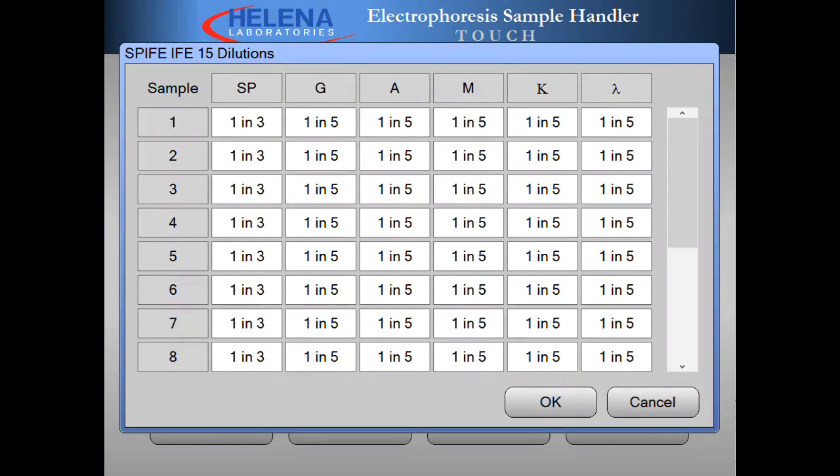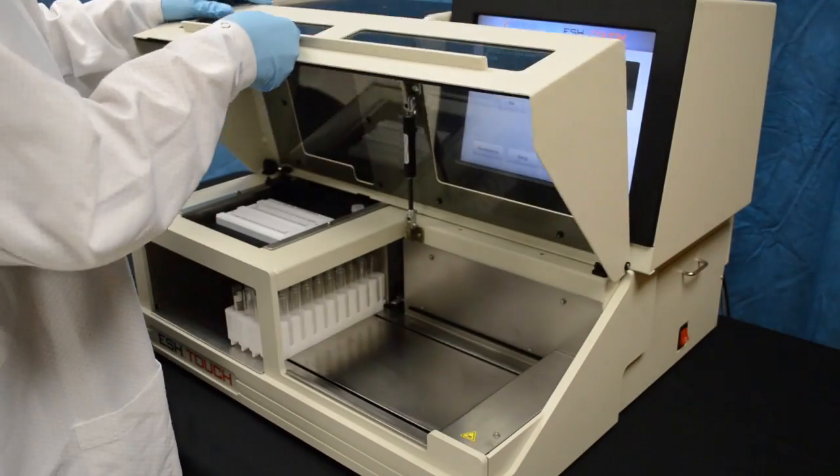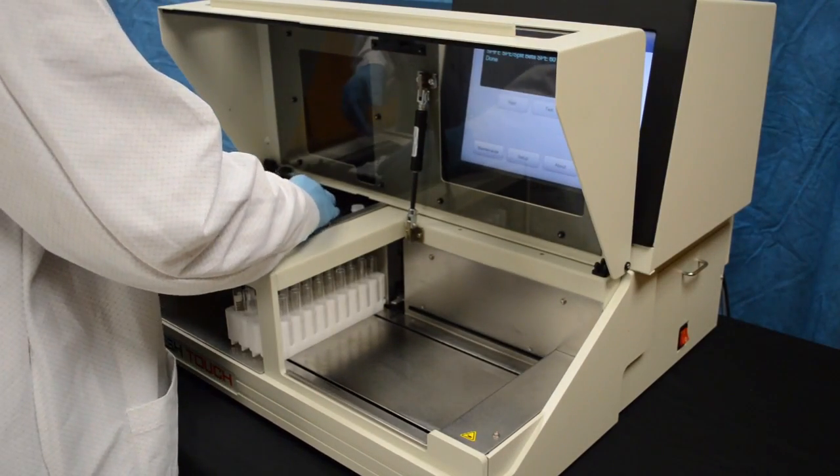The touchscreen interface makes the system very easy to use. Dilution schemes for immunofixation can be set independently for each sample. The EschTouch can accommodate all sizes of Spiffy gels.